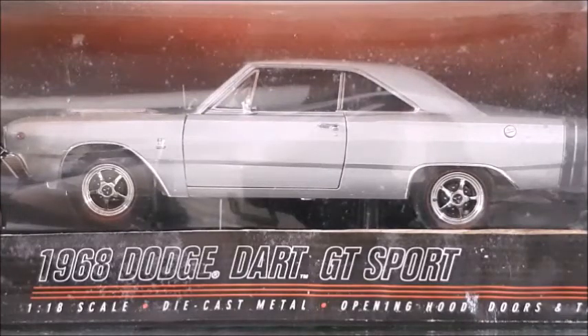Hi there, this is iCastChannel and in this video we're going to do a review on this 1968 Dodge Dart made in 1 to 18th scale by Highway 61. Don't forget to subscribe my channel in case you haven't subscribed yet. Please give me your thumbs up, share this video and click the bell for your news. So let's unbox this car and take a better look at it.